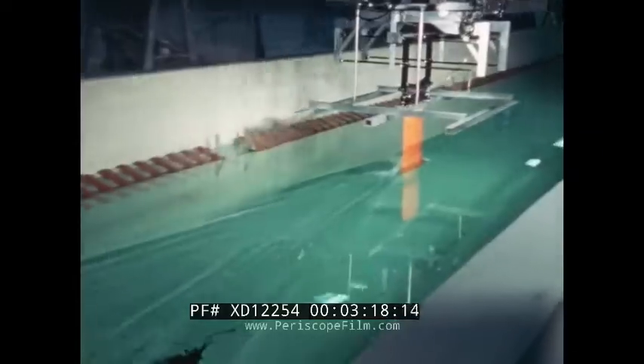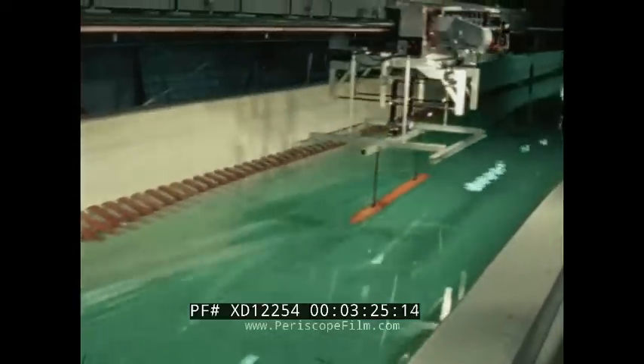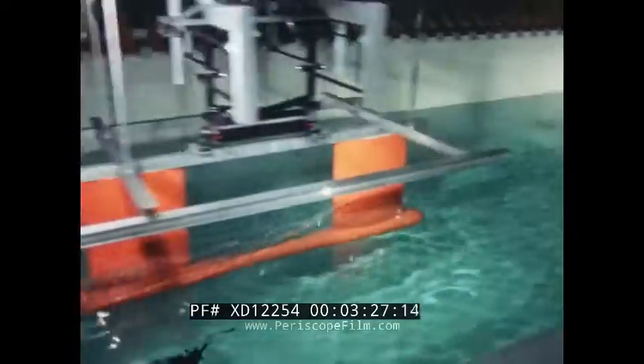Tests were also conducted at the David Taylor Naval Ship Research and Development Center. The designed sea state of four was simulated. Over 900 test runs on struts, hulls, and strut-hull combinations were conducted at the Lockheed Ocean Laboratory in San Diego. Experimental results correlated well with theory.